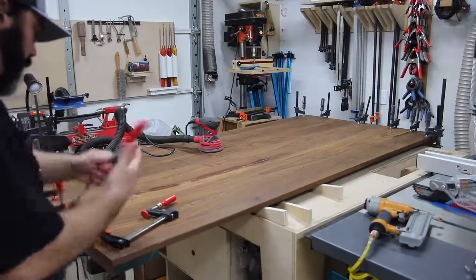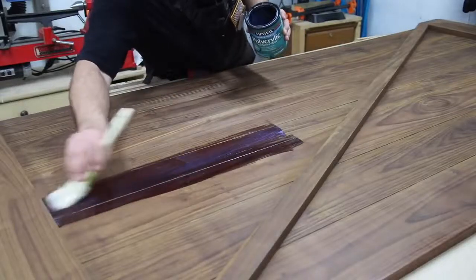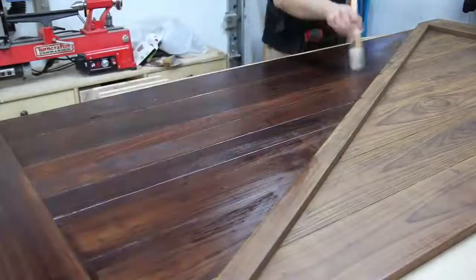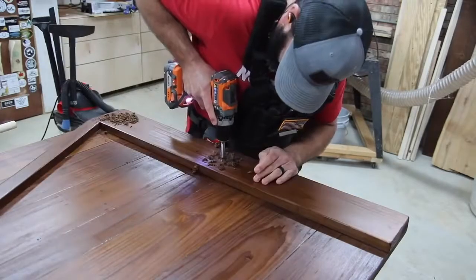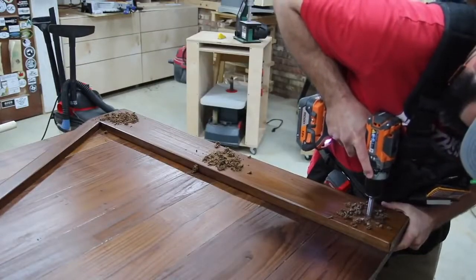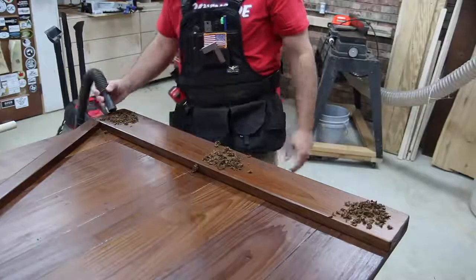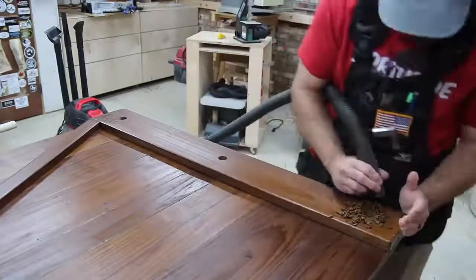After taking the clamps off, I turned the door back over and started applying finish to both sides. This eco poplar with water-based polyacrylic turned out really beautiful — I love the color it has, it just looks really good. I also wanted to add some visual interest and contrast to the door, as I do with a lot of my projects.